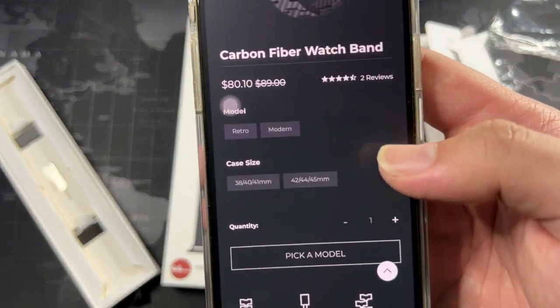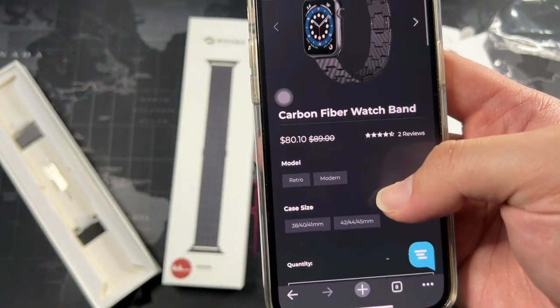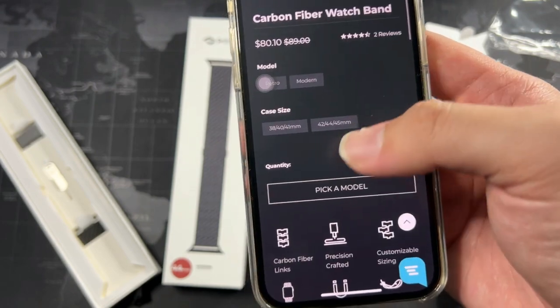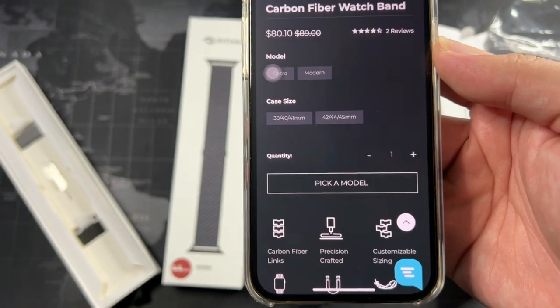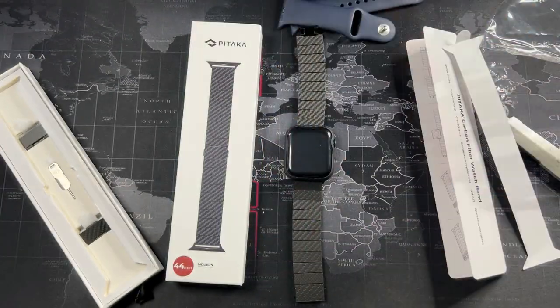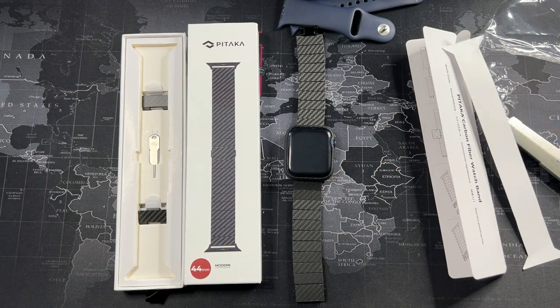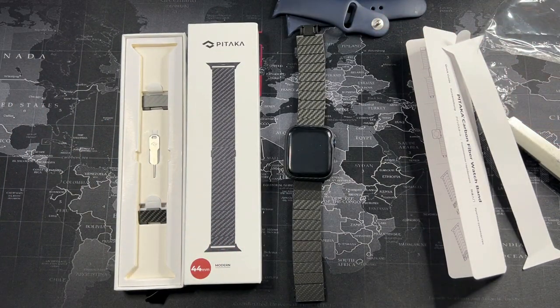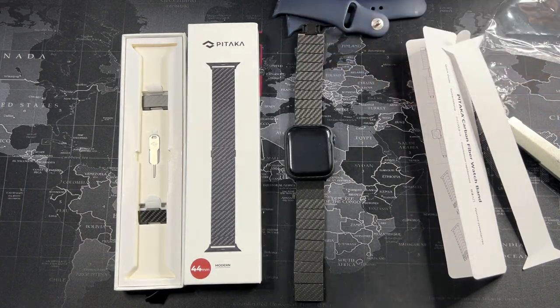You can see the types available — they have the retro and the modern version; mine is the modern one. There's also a choice of case size, so make sure you choose the right one for your watch. In terms of price, this is definitely more expensive than even official Apple bands, but considering you're getting top-grade genuine carbon fiber, it is definitely a price worth paying for premium materials.